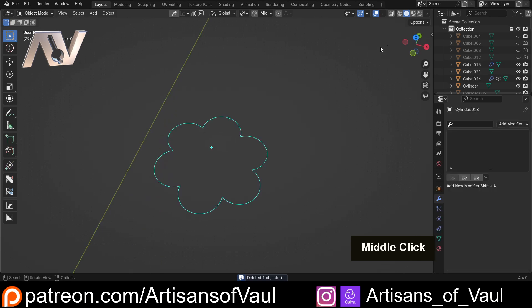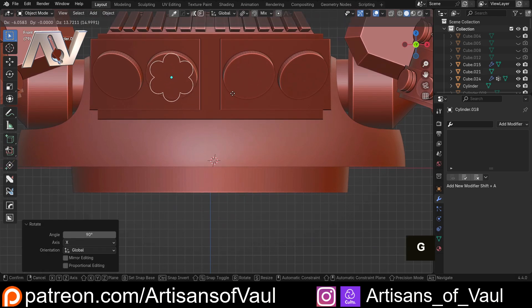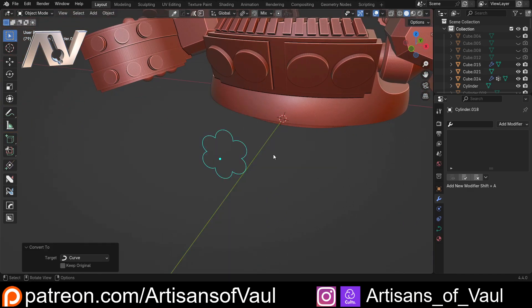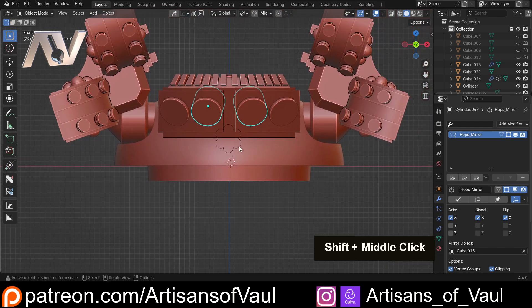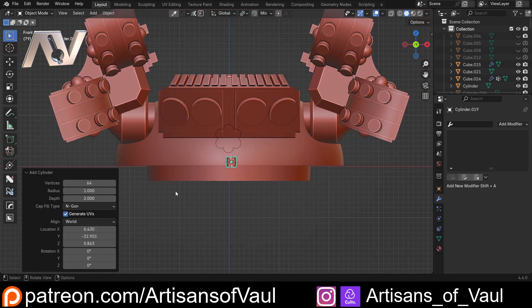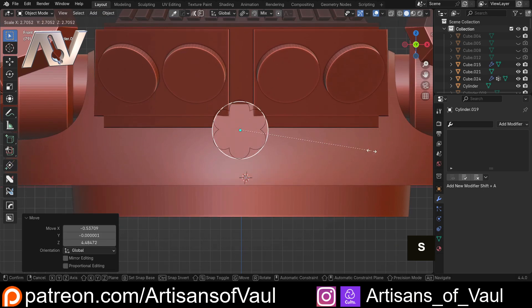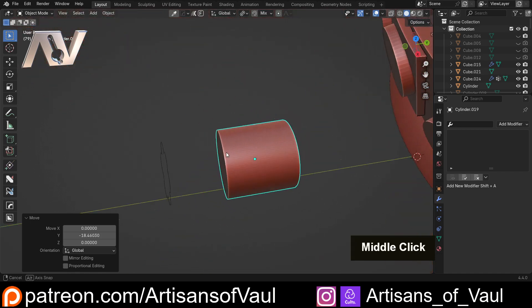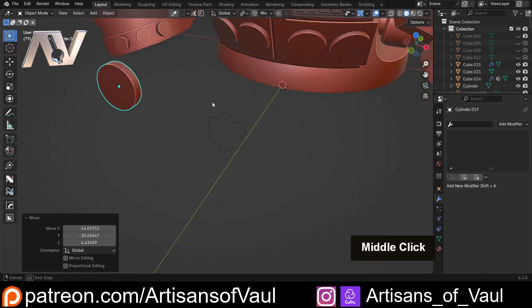Let's check this is about the right size — I'll R X 90 to rotate and move it into position. Looks maybe a bit big, but we'll see. Going to right-click and convert this to a curve — that's important. I also need another cylinder for the loop bands that hold the cables together. I'll Shift+A, bring in a cylinder with 128 verts for smoothness, rotate it 90 degrees on X, scale it to roughly the right size, then scale down on Y — it's too wide.